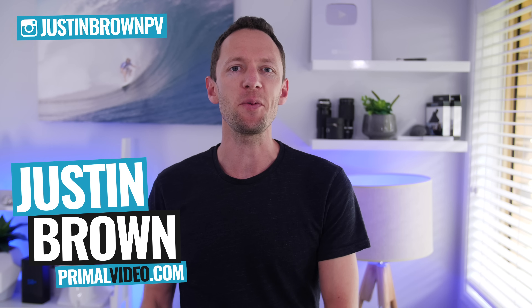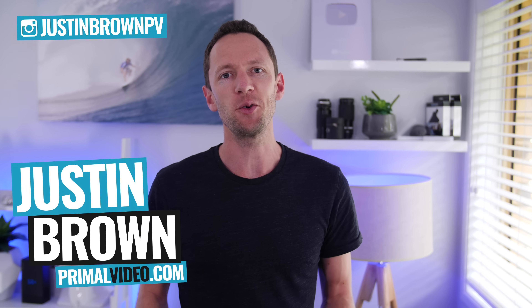Hey, it's Justin from Primal Video, where we help you leverage video to amplify your business and brand. In this video, we're gonna be stepping you through how to use your DSLR, your camcorder, or any other video camera next time you go live. And the process works even if you're not live streaming and you just wanna use that camera or DSLR as a webcam for an interview, or for a presentation, or pretty much any other online video. And while we're stepping through the process, I'll also touch on some of my favorite software for live streaming.